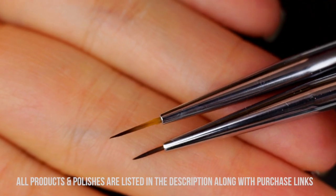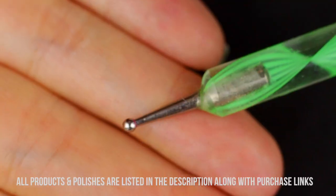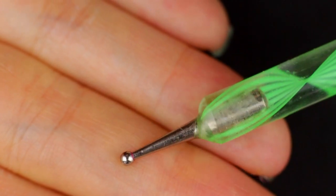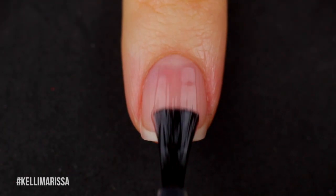I'm going to be using a couple of different brushes — you can just use one, I just didn't feel like cleaning my other one — and I'm going to be using a dotting tool, which is an optional one. So I'm just going to start off with my clean natural nail and apply my base coat.